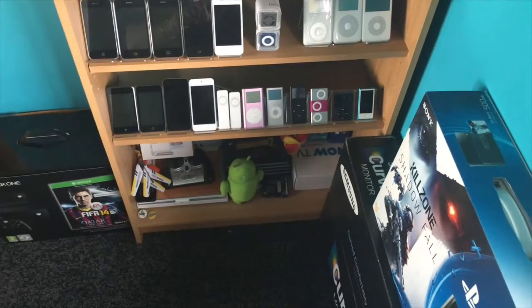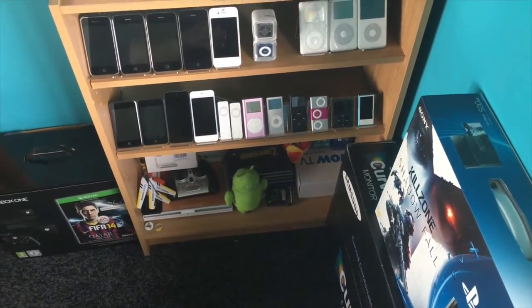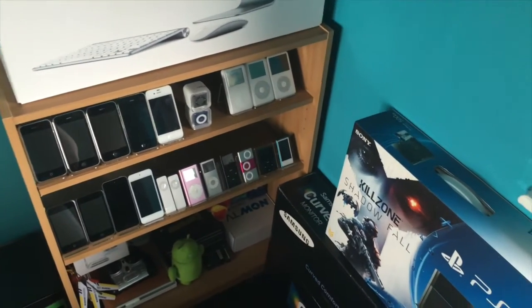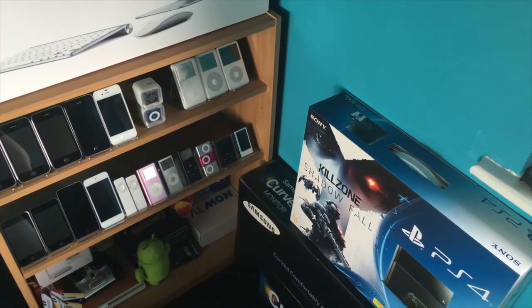At the bottom we've got an Android little bot and some other bits. We've got a VTIN accessory kit that I need to check out. On this side we've got my curved monitor, the PS4 from launch day, and the Xbox One from launch day as well — very lucky for that. So there's also going to be news about a new PS4 coming out soon, which is going to be really interesting.